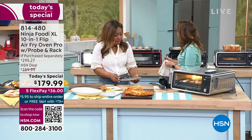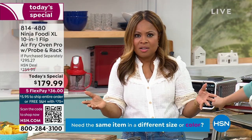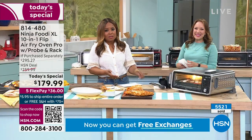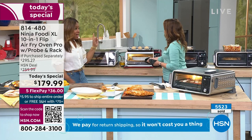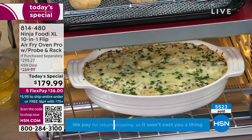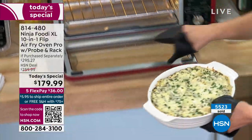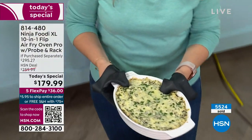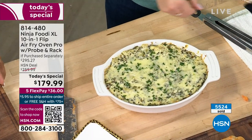You will absolutely enjoy every single Ninja product — $80 off, $36 to get this at home, and free shipping. Did you hear that? The pizza started cooking! Now we've got a spinach artichoke dip. I just want to point out that it is an oven, so you can use your bakeware in here — ceramic, glass, casserole dishes. It's 13 inches, so anything 13 inches or less will fit in there.